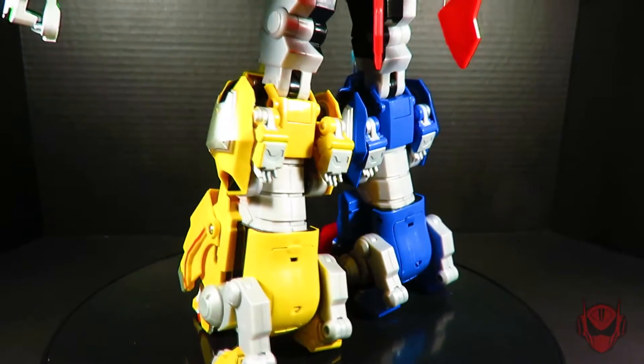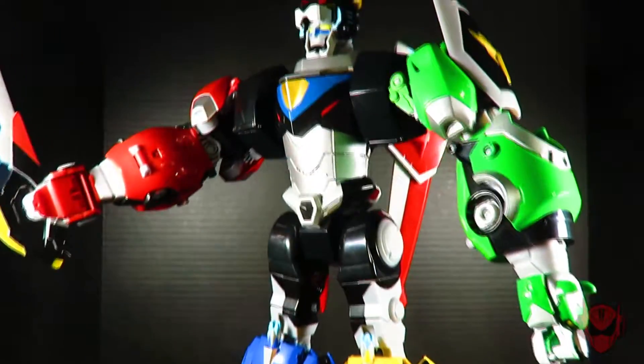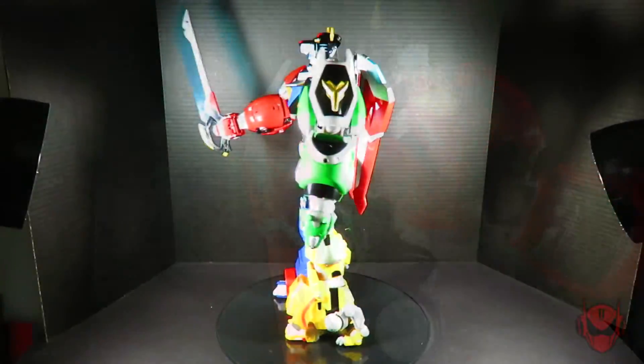Blue Lion ready for action. Red Lion ready for battle. Green Lion all systems go. Yellow Lion engaged. Red, green, black, blue, and yellow lions detected. Voltron operational. Voltron complete. Targeting Roadbeast.